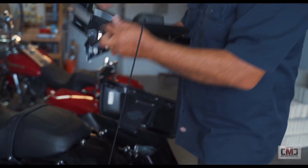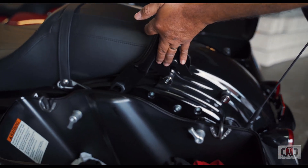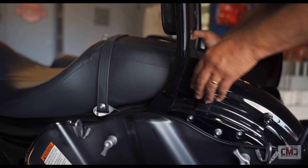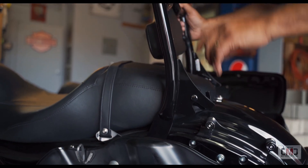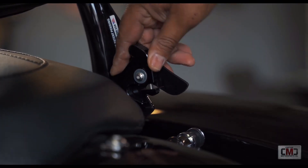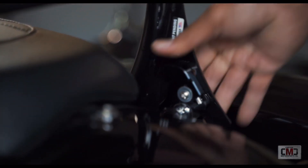The trick here is your front docking points are actually your shock. There's a provision there for you to slide your Elray onto the shock, and once it's in place, just adjust your rear latches, pull down, and snap them into place.